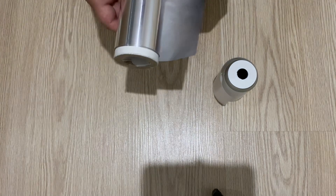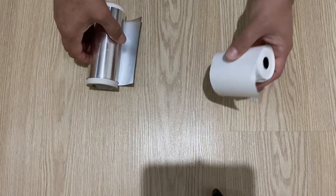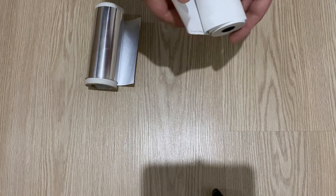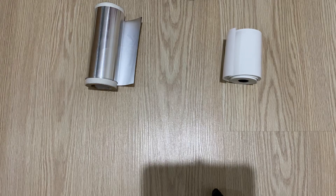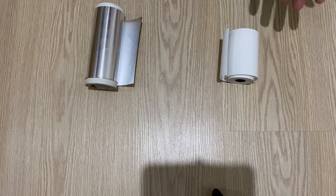I'm going to use this aluminum foil and this post machine paper. Using these two materials, we will make a very nice, very beautiful, very professional high voltage capacitor.